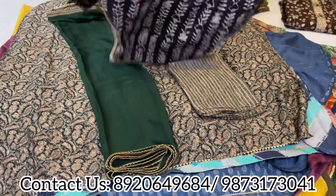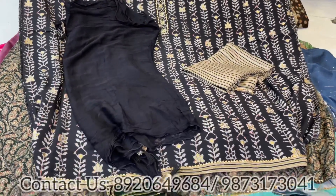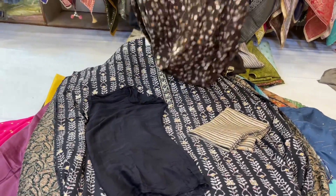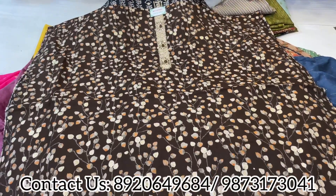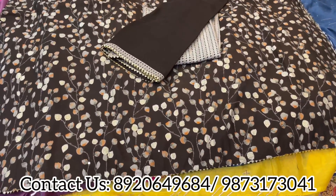That's a lovely modal one with a pretty print and simple dupatta. More prints are also coming with one or two color matching options. Any sizes can be done. When you carry these at small kitty parties and occasions after Diwali, you look very smart.